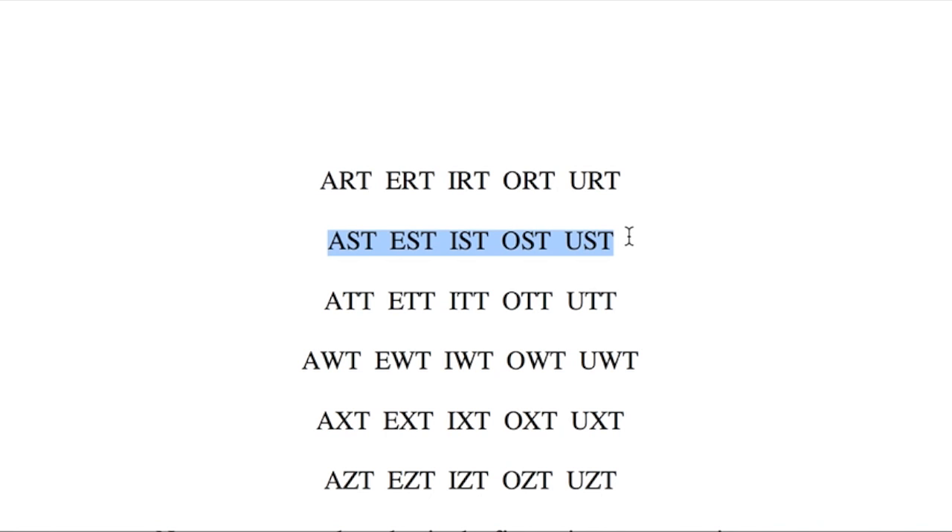Arata, erata, irata, orata, urata. Assata, essata, issata, ossata, usata.